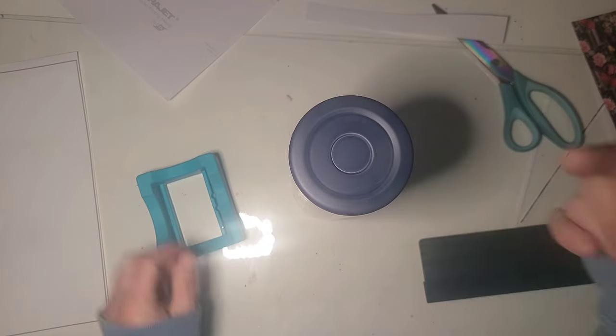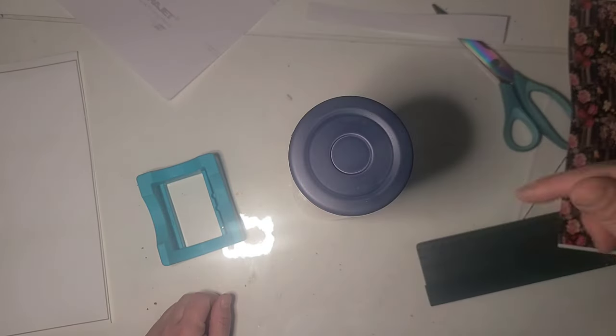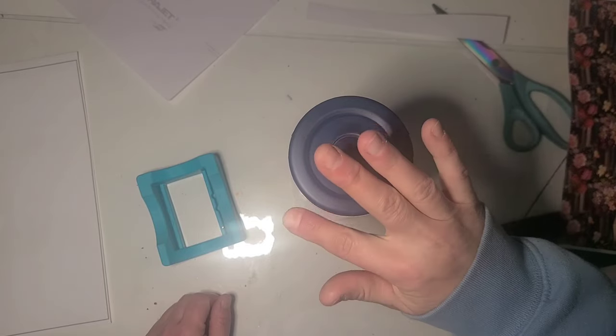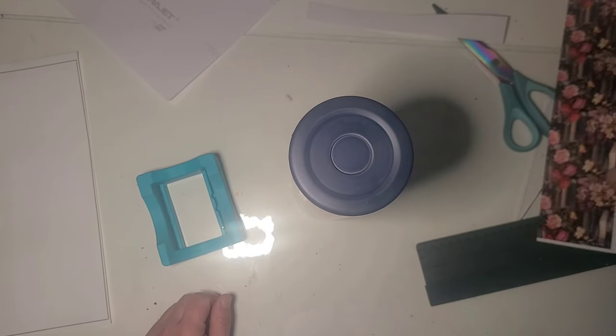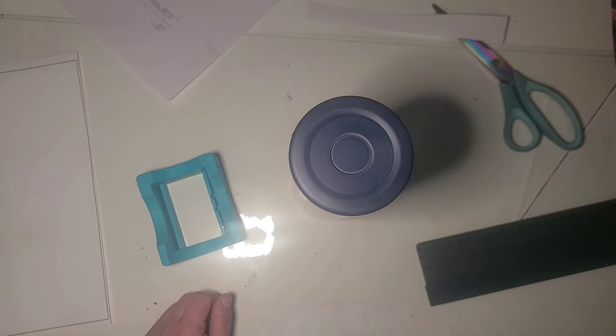I'm going to do this off camera, but I'm going to grab and cut a circle on my Cricut for the middle of this so if I come over the bottom in future steps, I do have some pattern happening down here.